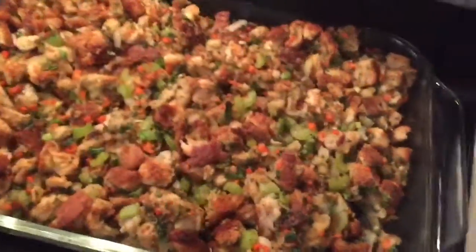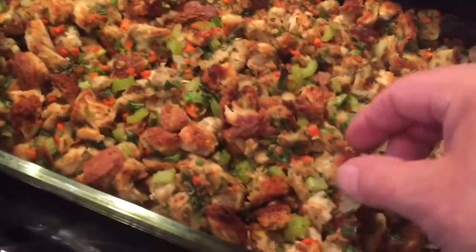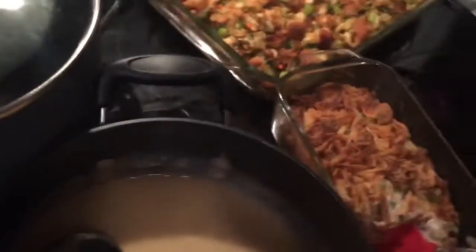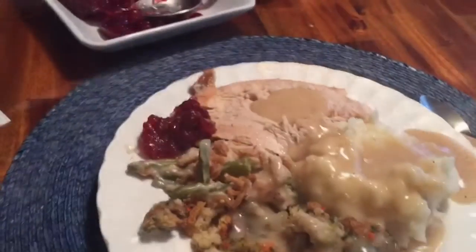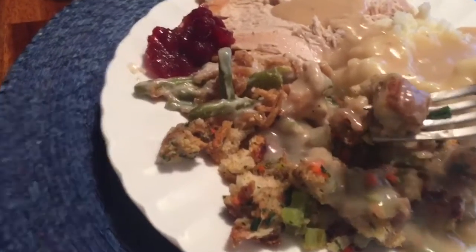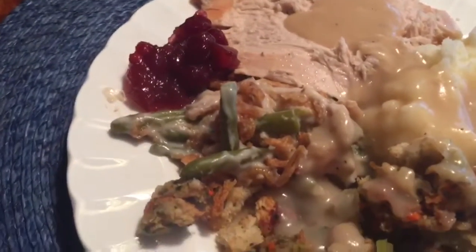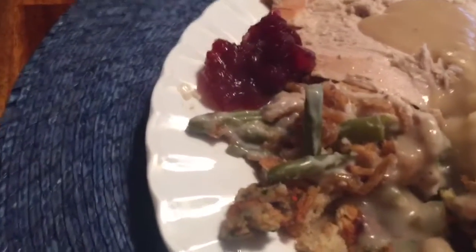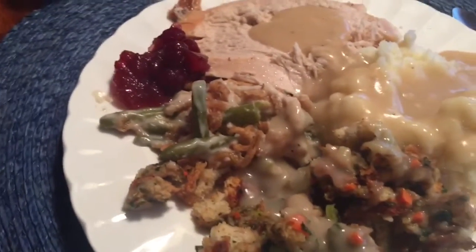Oh, there it is — look at that, all crispy on the outside! We're going to enjoy some Thanksgiving stuffing with green bean casserole and gravy. Don't drop my phone in the gravy. Make the world's best stuffing — here we go, this is where it all happens. That is so good. You take two bites and you're going to forget your name. Who the hell am I?